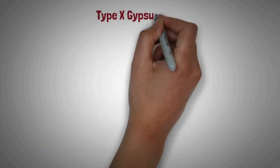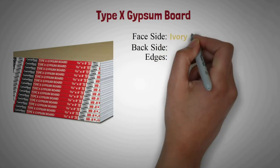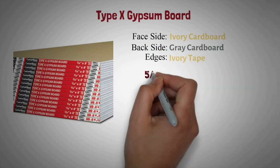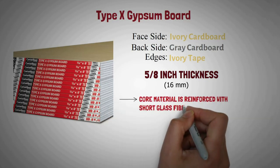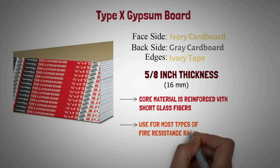Type X gypsum board: It is covered with ivory cardboard on its facing side, gray cardboard on back side, and ivory color tape on edges. It comes in five-eighths inch thickness. The core material is reinforced with short glass fibers. It is used for most types of fire rated assemblies.